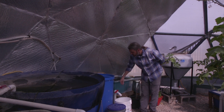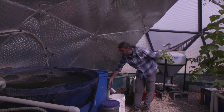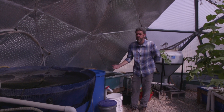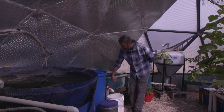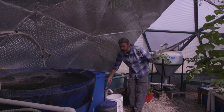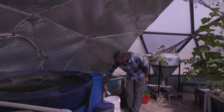Water comes into the system and has to travel under the baffle before it exits, which slows the water down and allows the solids to settle out to the bottom of a cone. Just like at Kentucky State, there's a valve and a pipe at the bottom of that cone. I've got a valve and I can flush off the solid waste every day. When I turn the valve, I let it run clean, then I close it.